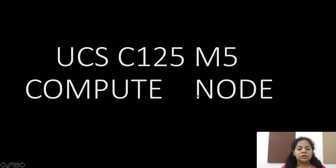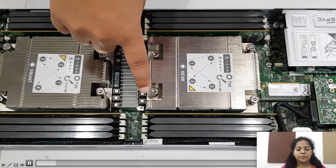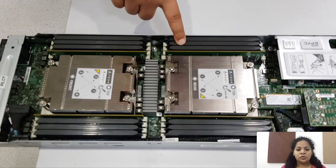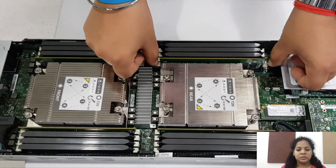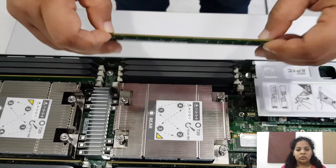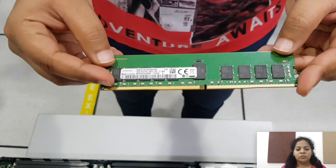Now let's have a look at the C125 M5 compute node. These are the two CPUs and the four screws to remove the heat sinks. There are 16 DIMM slots present on either side of the CPUs. To remove a DIMM from the slot, gently press the clamps towards outside and remove the DIMM.